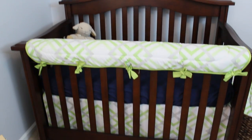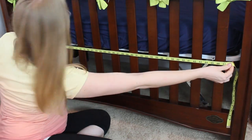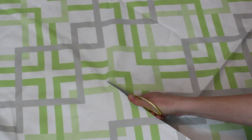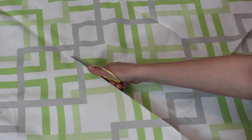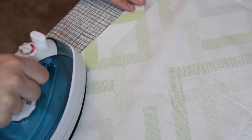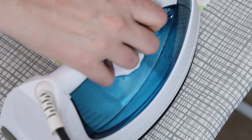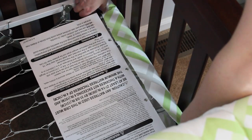Do not spend money on a crib skirt. Go for really cheap, neutral sheets, and I actually made this crib skirt using a no-sew method — it's so easy. I spent $7 on the fabric, and then I just used heat bond tape to iron over the edges, so it gives a really clean seam. Then I just used Velcro to attach it to the inside of the crib.